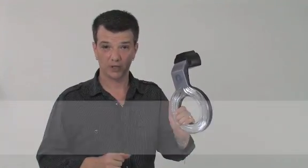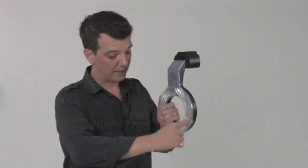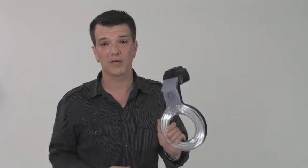Now you can get that same ring flash look with this little guy. This is the Ray Flash from Expo Imaging. It's a light modifier that fits on a tool you probably already have in your bag — your shoe mount flash. It locks onto the front and using the fiber in this circle, takes the light and transfers it into the same configuration that you would get on the big professional ring lights.